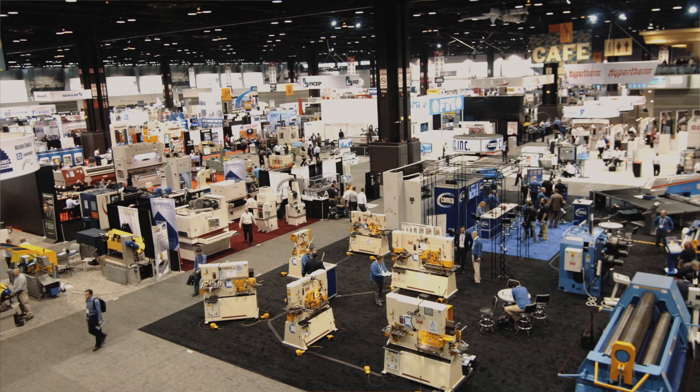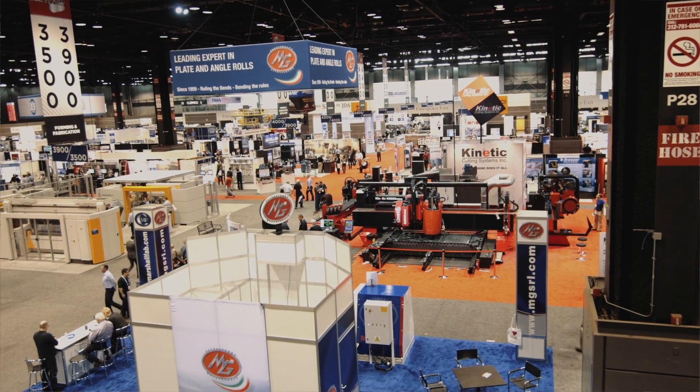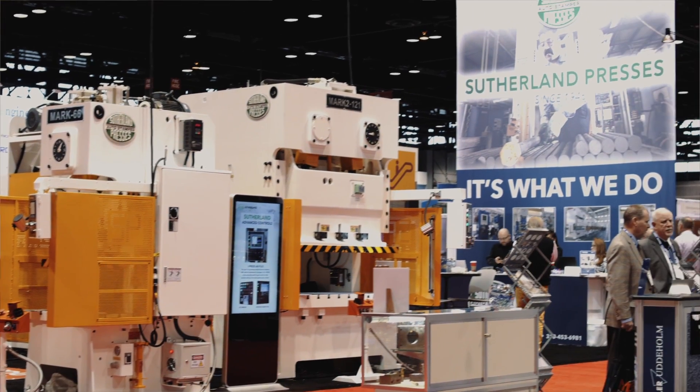Hi, I'm Mark from Sutherland Presses. We're here in Chicago at the McCormick Center for the 2015 Fabtech show.